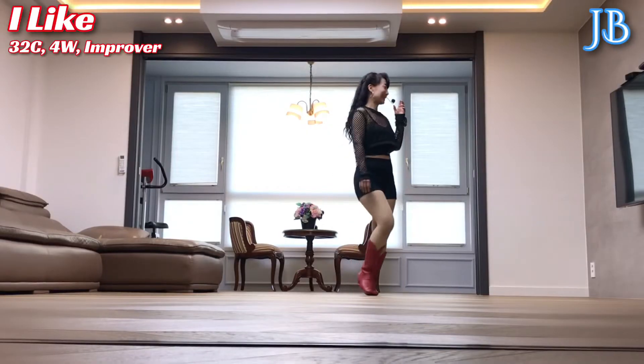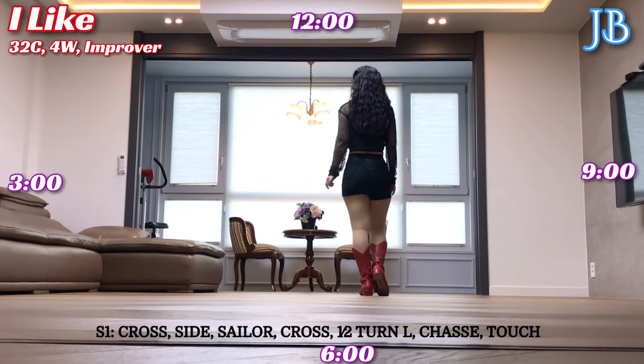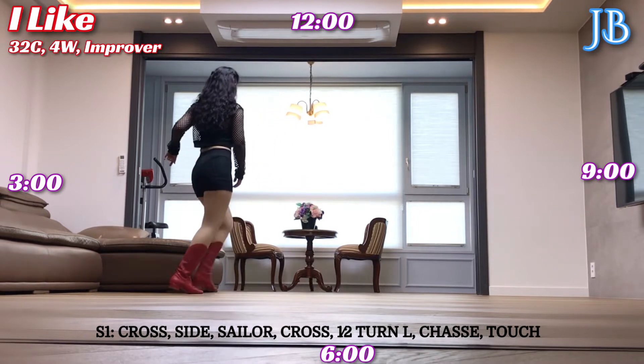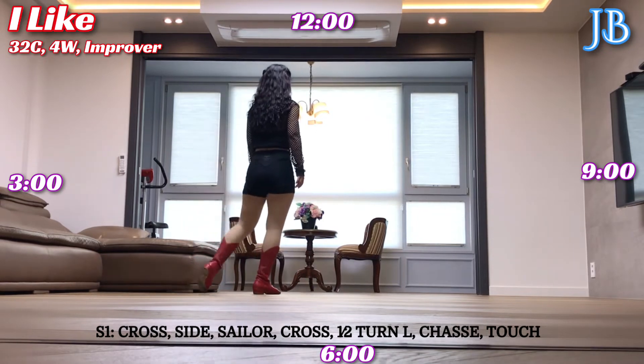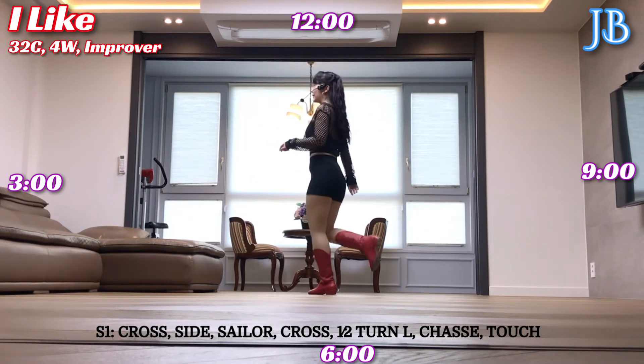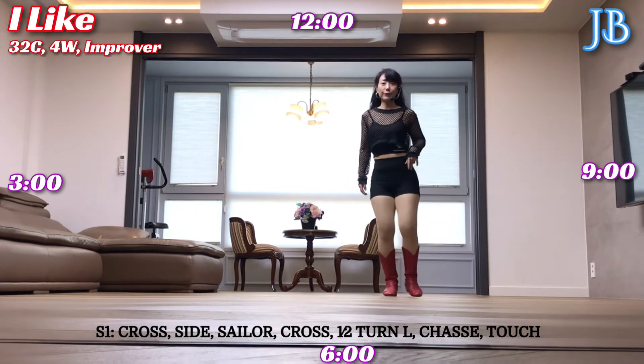Section 1: right foot cross, side side, center step, behind side, side. Left foot cross, half turn to left, success step, corner to left, back, corner to left side together, left foot touch.